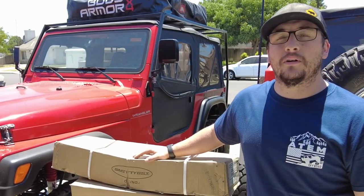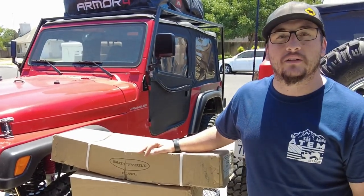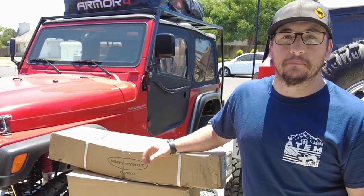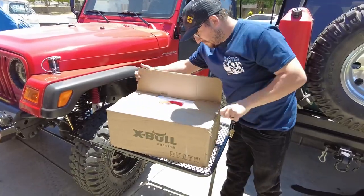I've been collecting parts for this winch install and finally have everything together. Let's go ahead and open up these boxes, check out some of the components and parts that we're gonna install today, and we'll get that winch on this Jeep.